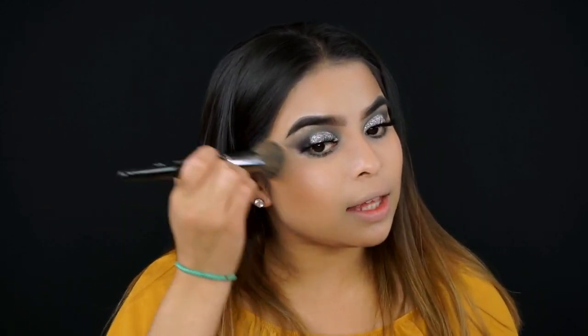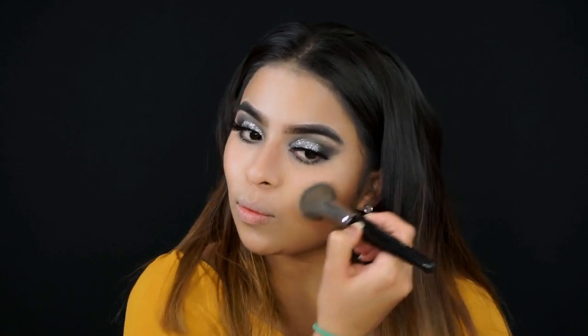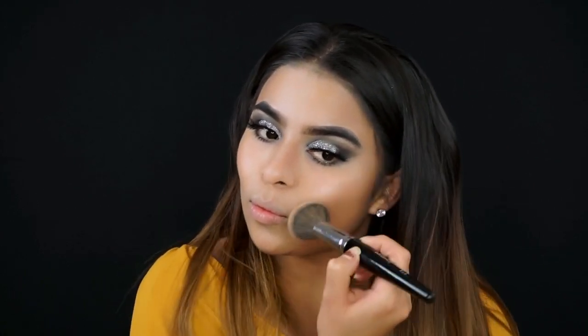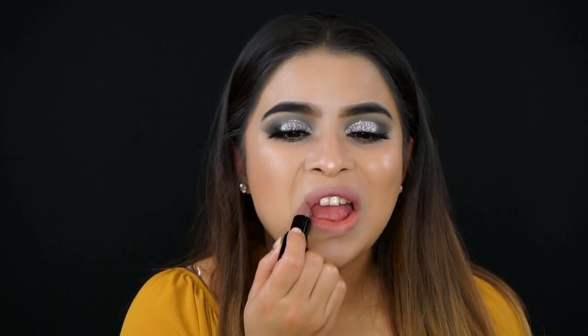To highlight my face I'm going in with the Glow Kit by Anastasia Beverly Hills — by far my favorite highlight — in the shade Bubbly, applied with the Morphe E34 brush at the highest points of my cheeks. For lips I'm going in with the Gorgeous Cosmetics Lipstick in the shade Mauve.